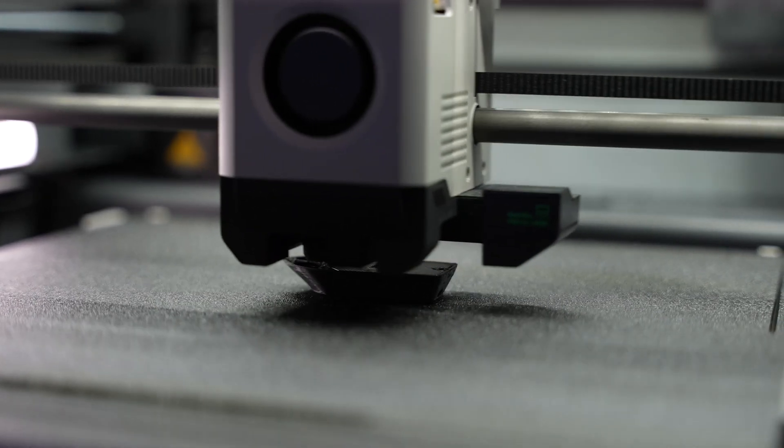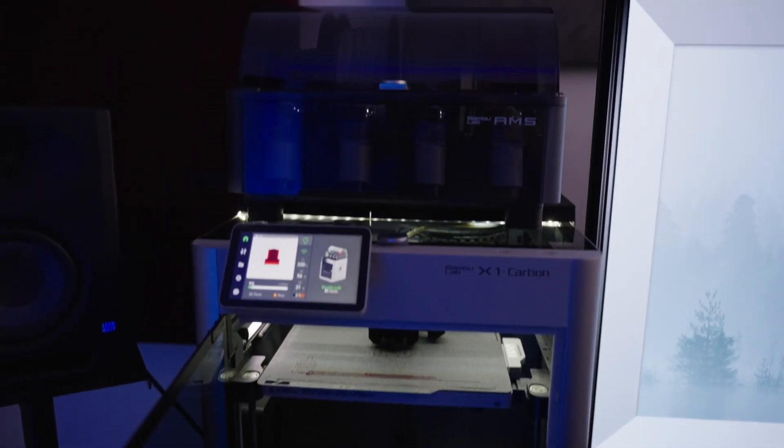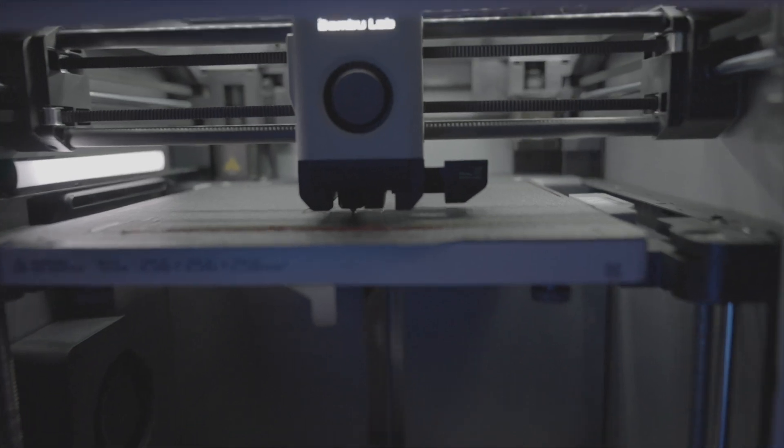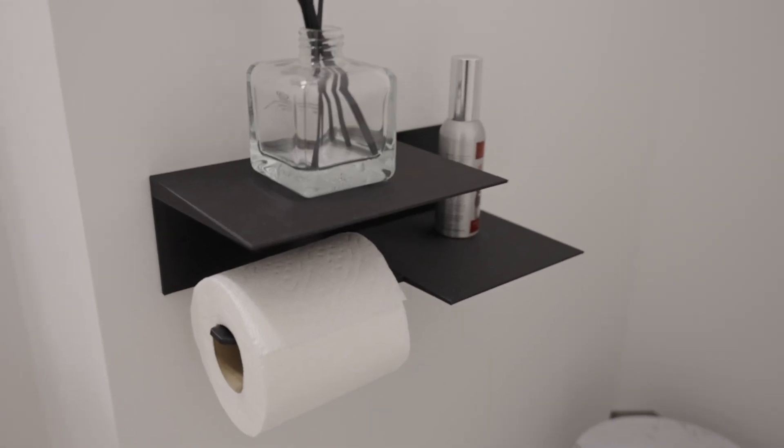This is the Bambu Labs X1 Carbon Combo — spoiler alert, it's an absolute beast of a 3D printer. If you're new here, it's because I'm new here. My name's Mark, this is going to be the first video on my channel. I chose to go with the X1 Carbon as my first review because it's going to be a big part of this channel. We're going to be making stuff, learning things, reviewing products, and generally just having a good time together.